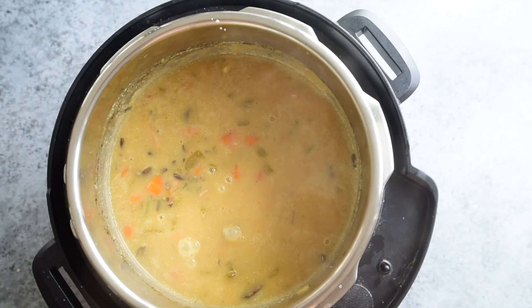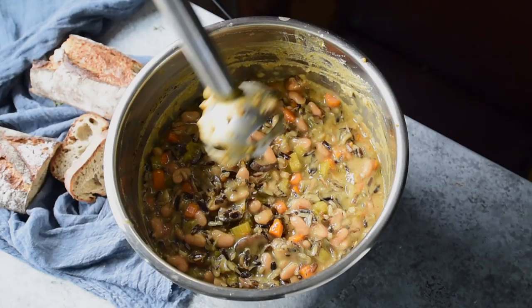To make the soup extra creamy, use an immersion blender or stand blender to roughly blend about half of the soup, then stir everything to incorporate.